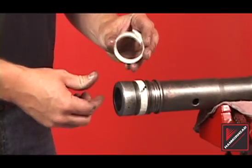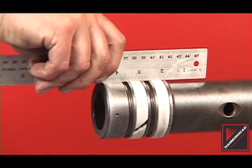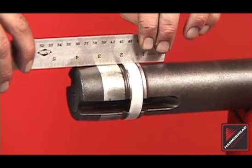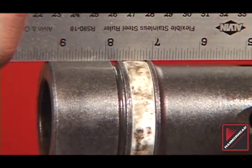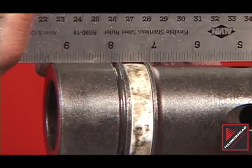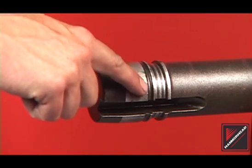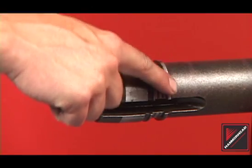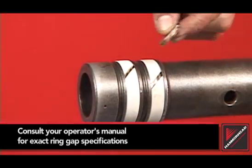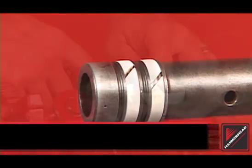Clean the striker rings and install on the striker. Check the striker rings for wear with a straight edge — the rings should stand proud of the ring groove. Shown here is a ring in need of replacement. Notice the gap between the straight edge and the ring. Polished striker surfaces may indicate the tool has been run with worn rings, which may slightly hinder tool performance. Check the ring gaps with two U.S. quarters. Consult the operator's manual for exact ring gap specifications.